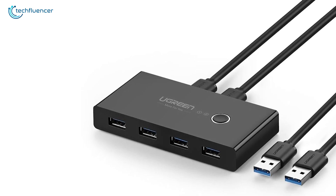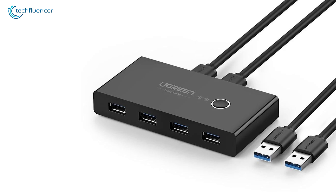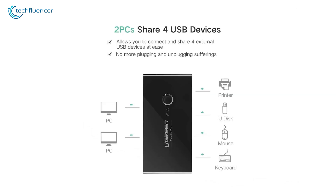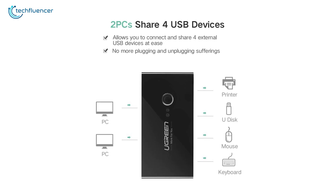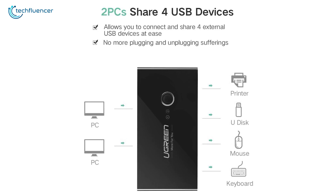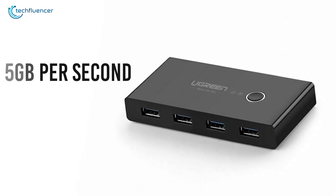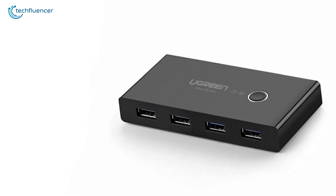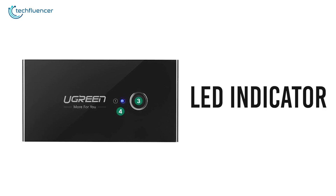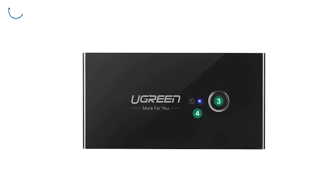At number 3, we have the Ugreen USB switch selector — a convenient USB sharing device that will be most fitting to your home desktop setup. Featuring 4 USB 3.0 ports, sharing multiple USB 3.0 peripheral devices between two computers will be effortless for you. Capable of transferring data up to 5GB per second, this device will go well with your high-bandwidth USB 3.0 devices. Thanks to the LED indicators designed on top of this switch, you will be well aware of which PC is currently using your USB devices.